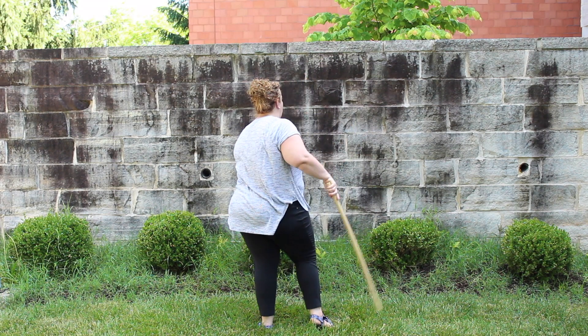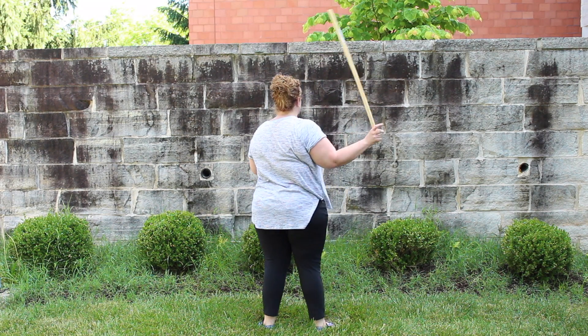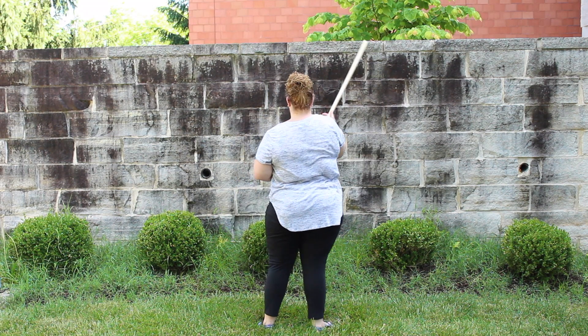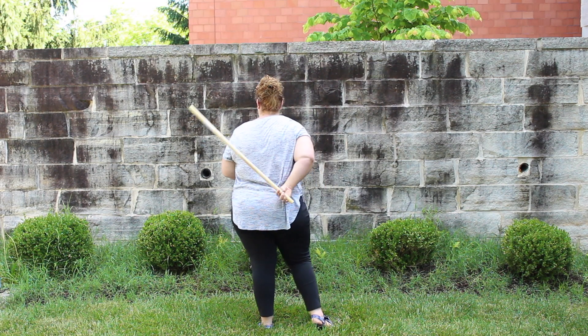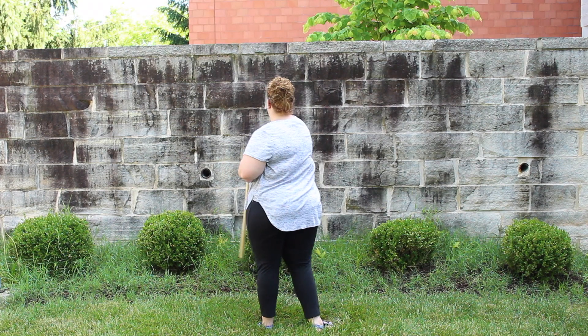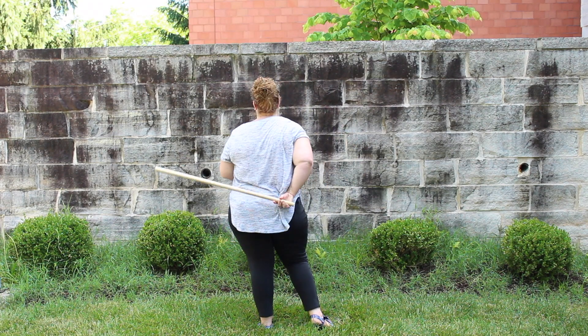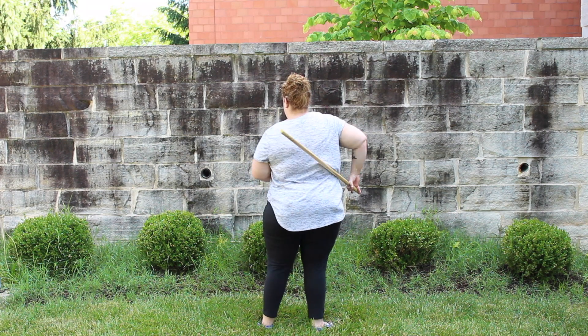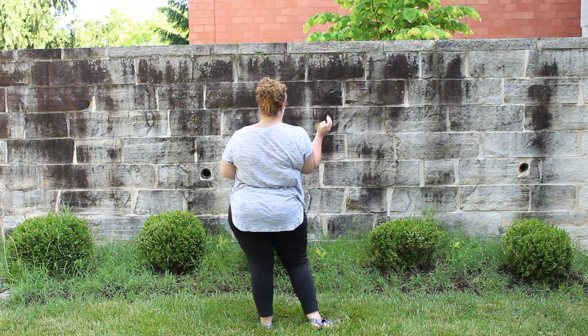So once you get your flow, this is what it looks like. This motion here is the tricky part — you flip it up, you're still having that pull motion, pull it across, forward spin.